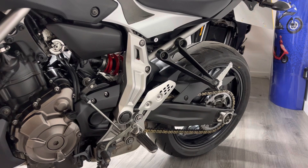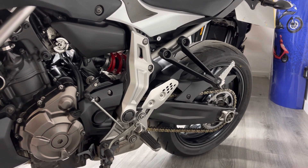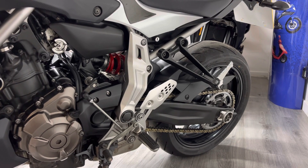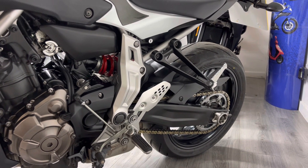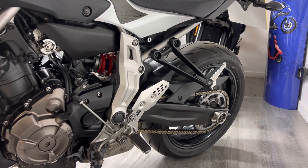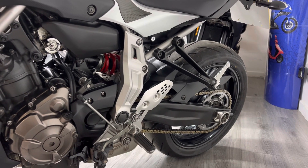Chain, sprockets, brakes, tyres — all the consumable bits get checked on the bikes before they go out. Obviously if we find anything it just gets done as a matter of course before the bike goes out, so it's ready to ride when you receive it. The chain and sprockets on this bike look pretty good — they look relatively recent. We don't expect to find a great deal with this bike when we check it over.